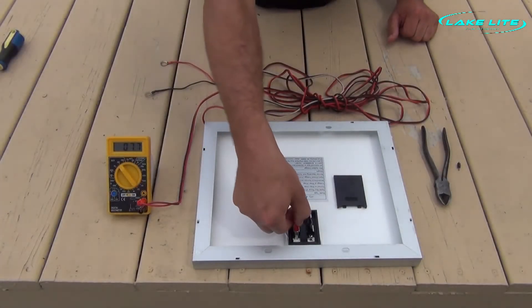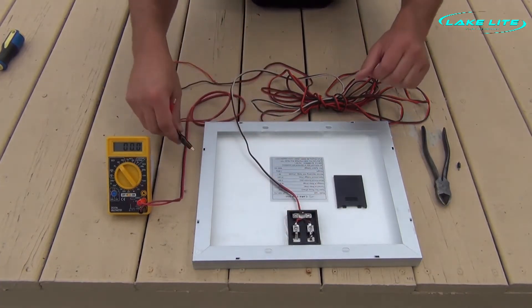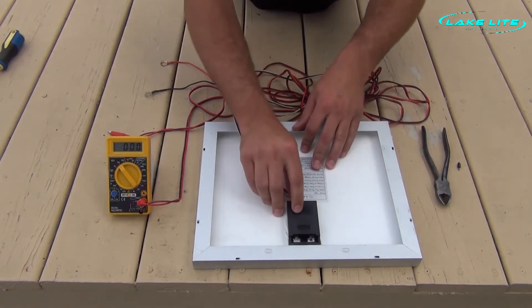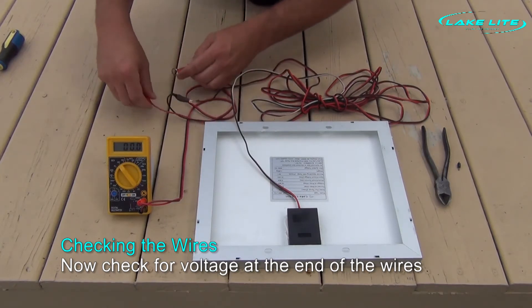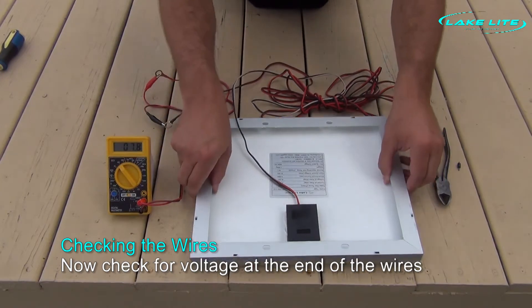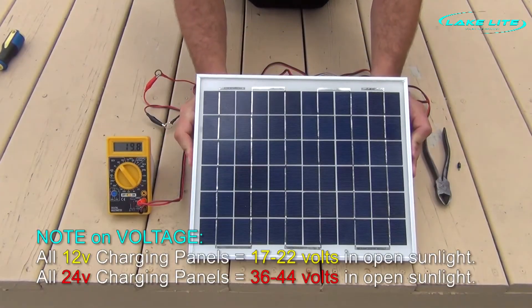Now let's disconnect our voltmeter and try to see if we can get power at the end of our wires. Put the cover back on the junction box and connect our voltmeter to the end of the wires. Expose the solar panel to sunlight, and as you can see, we now have voltage. This confirms that our solar panel is properly working and our wire is good.